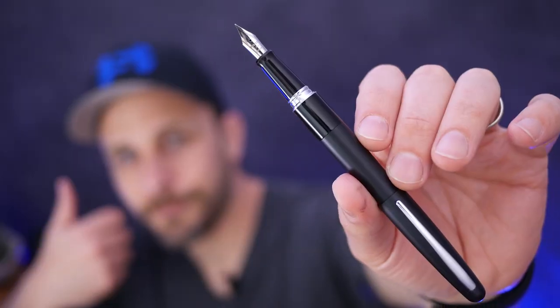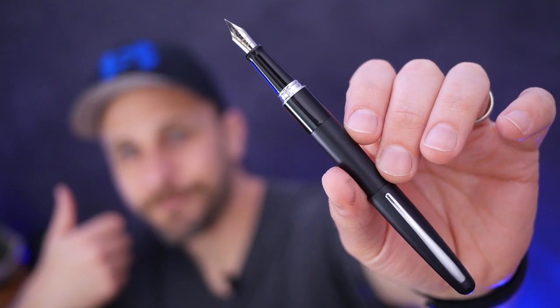I might even get a second one to keep at home and one to keep at the office, because again, I don't like writing with a pen, but having something like this makes me actually look forward to it a little bit. So if you're interested in checking out the Pilot Metropolitan, I've got links in the description down below. While you're down there, you can hit the like button if you liked the video, you can subscribe to the channel, and then I'll see you in the next Super Review.